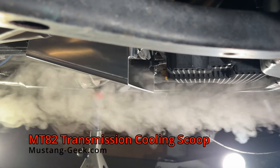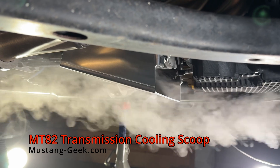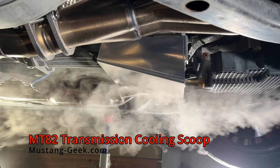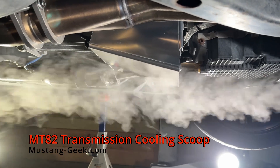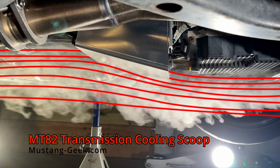Direct underbody airflow towards the cooling fins on 2012 to current Mustangs with the Mustang Geek Transmission Cooling Scoop for MT82 transmissions. This scoop redirects underbody airflow towards the cooling fins on MT82 transmissions to reduce operating temperatures under extreme conditions.